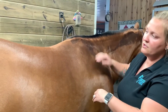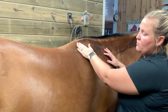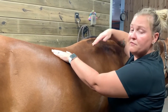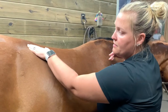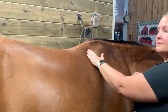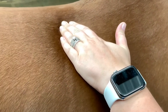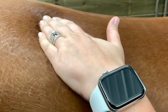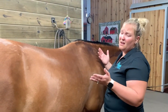For the back, you're going to use the flat of your hand and basically start here at the withers and run your hand back. Go nice and slow with a nice firm pressure, so when you're moving, the hair is actually moving underneath your hand. You can do that probably like three or four times.